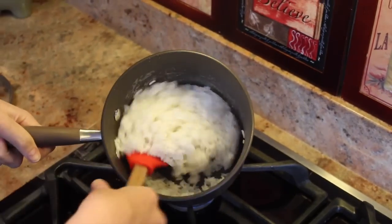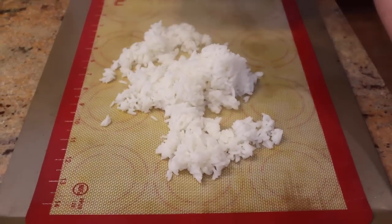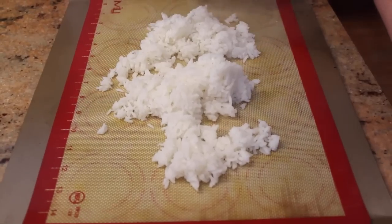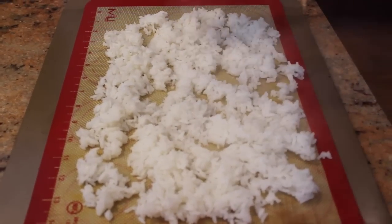When the rice has absorbed all of the water, take the pan off the heat and place the rice on a baking sheet with a baking mat — or you can use parchment paper. The rice needs to be cooled down completely before we add it to the chicken. Set aside.